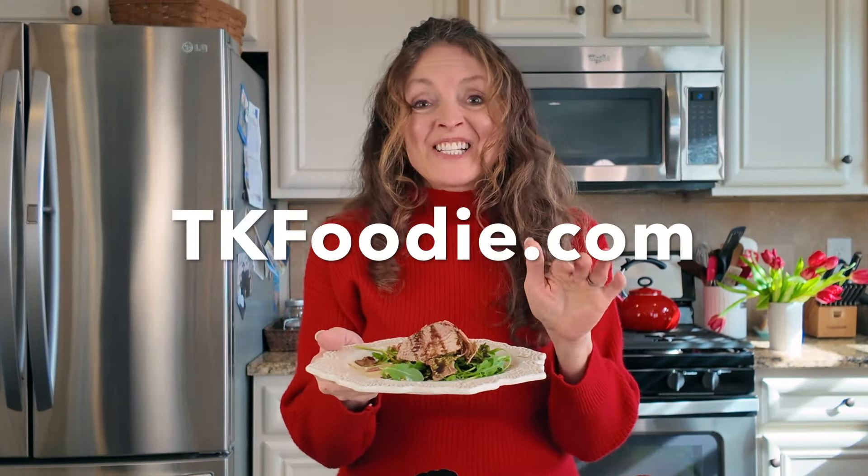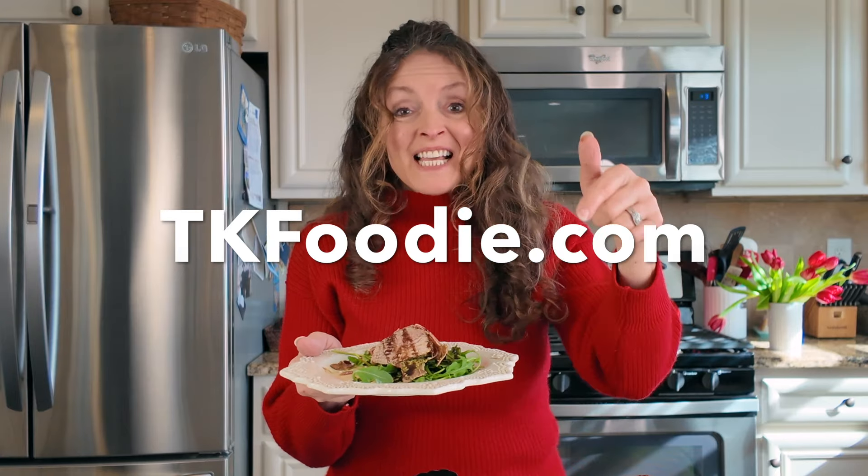That rich pork and that balsamic glaze drizzled over it — it is fabulous, guys. You've got to give this one a try. Check out this recipe on tkfoodie.com and sign up with your email so that you get all the latest from us.